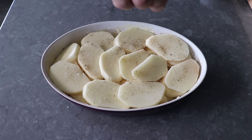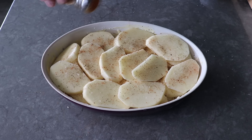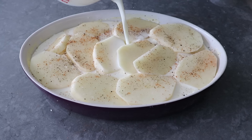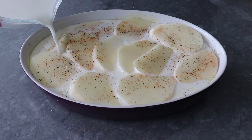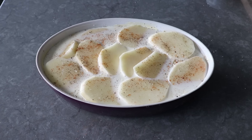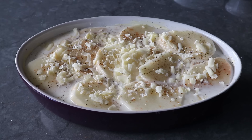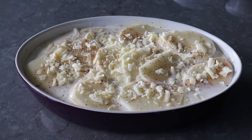Yes, I said milk and not cream — which, other than slice thickness, was the biggest difference between the fancy French culinary school method and mom's version. I do suggest using whole milk and not two percent or skim; we want a little richness. If all you have is two percent, you can dot some butter between the layers. Slowly and carefully pour the milk in until it comes up almost but not quite to the very top of the potatoes, then finish with the rest of the cheese.